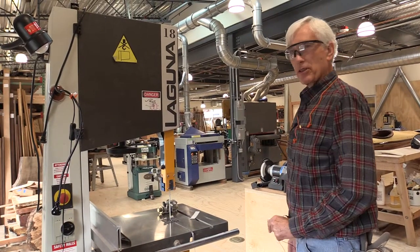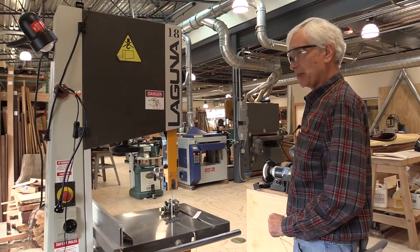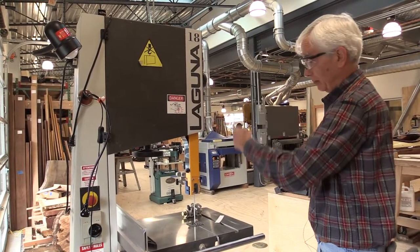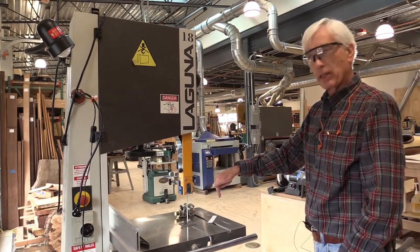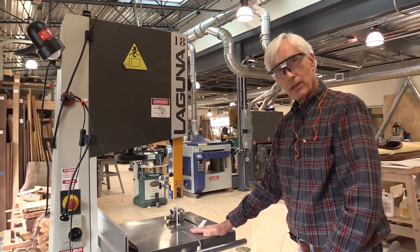The bandsaw operates on a somewhat different principle than the table saw and some of the other power tools, in the sense that the blade is a continuous strip of metal that moves around two wheels in this direction. The blade motion is downward, so it's not necessary to actually hold the wood in place at all. All you have to do is feed it, because the motion of the blade keeps it against the table.